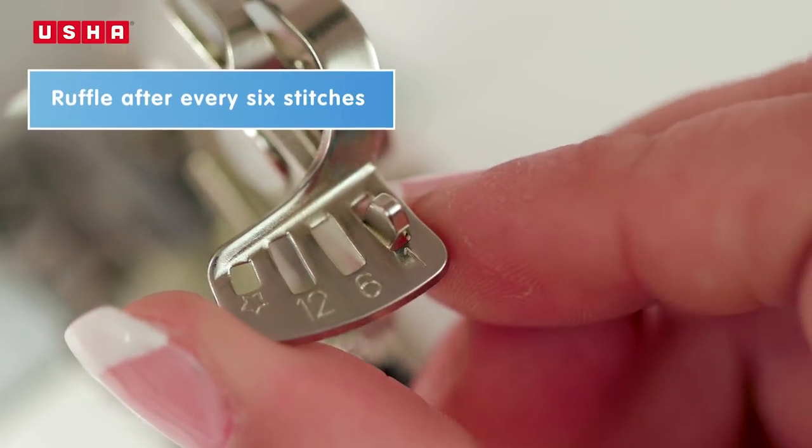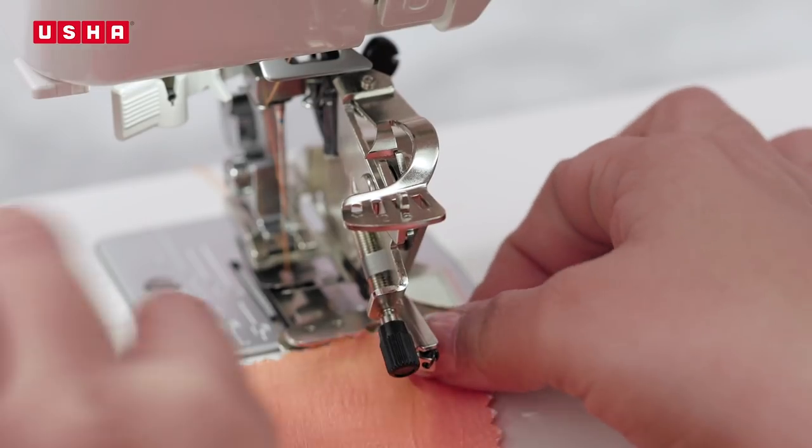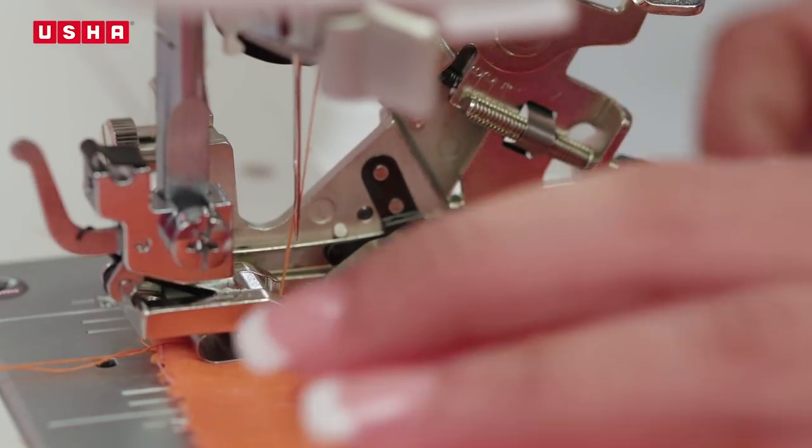Next, let's try out the six stitches slot by moving the ratchet gear feed plate. Feed the next strip of fabric into the ruffler foot slit and sew to get a ruffle after every six stitches.